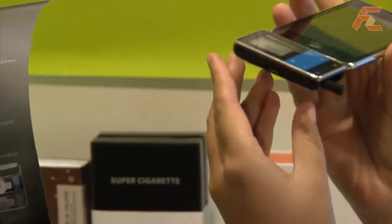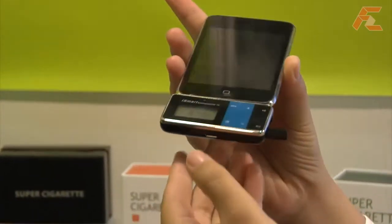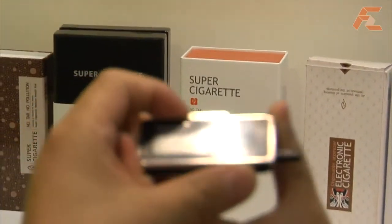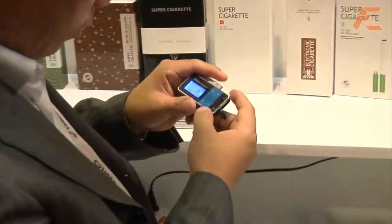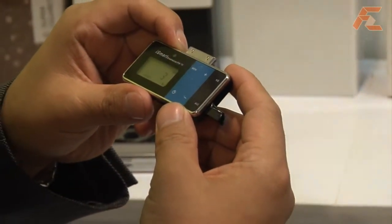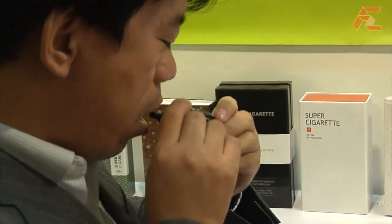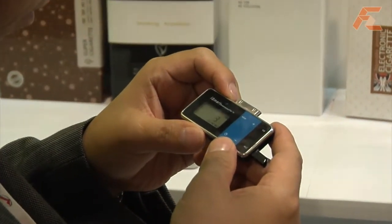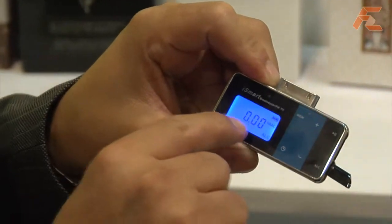You unplug the breathalyzer accessory and breathe onto it. It plugs into the bottom of your iPhone. It resets after 10 seconds and then you breathe on it — you have 10 seconds to blow on it, and it analyzes whether you have any alcohol in your breath.